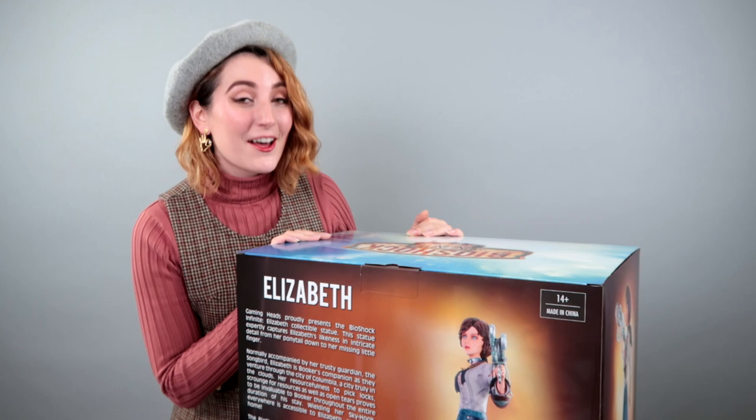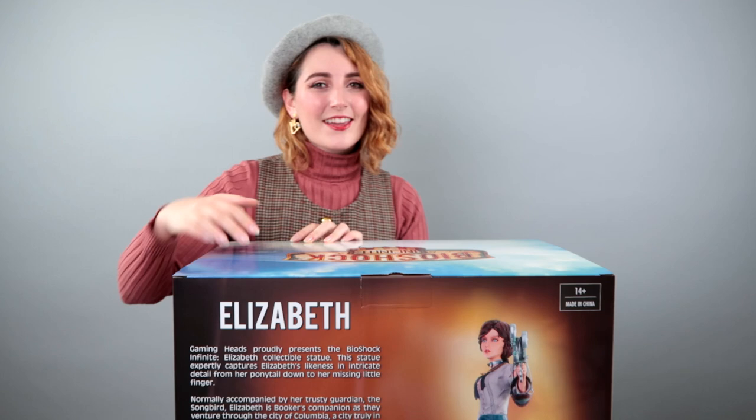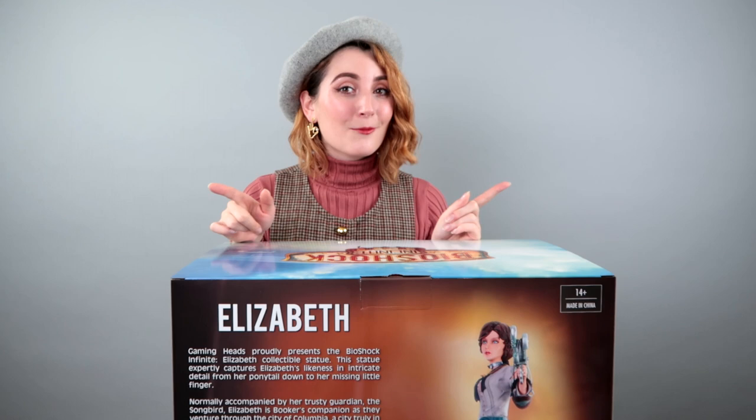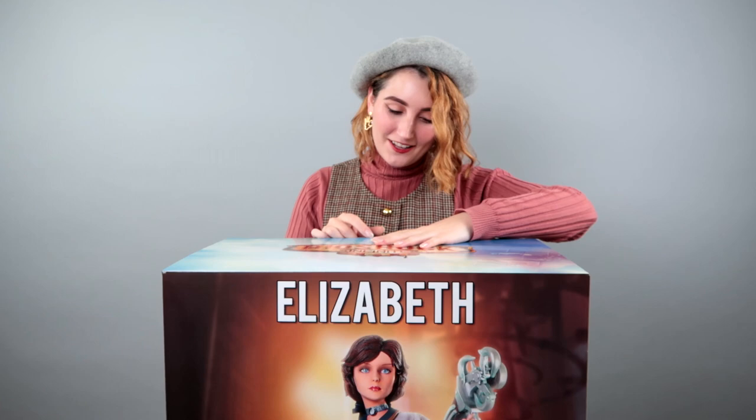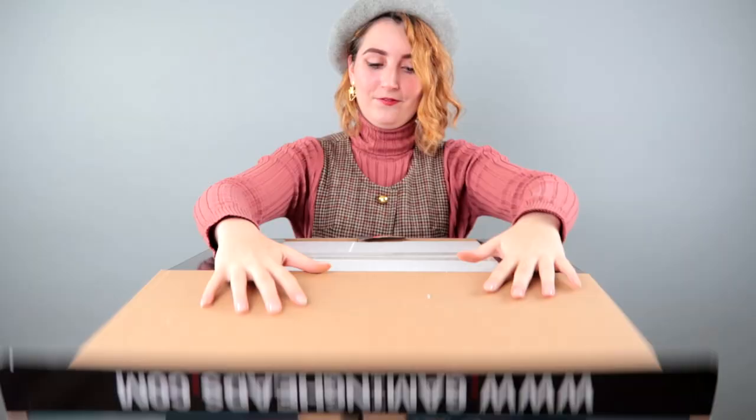What's funny is down here in the description on the box, it lists a thousand units made versus the 500 that's currently listed on their website. I think I remember a thousand being the number during my pre-order, so that probably makes more sense — maybe this was part of the first 500 and the next batch is coming. So we'll give them the benefit of the doubt there. Anyways, I've gotta see her — I'm too excited. Let's open it.